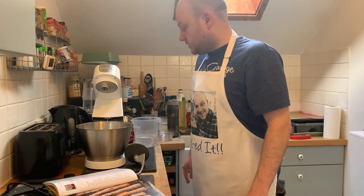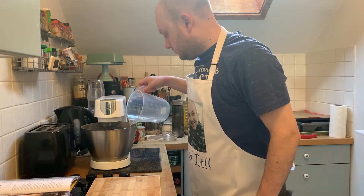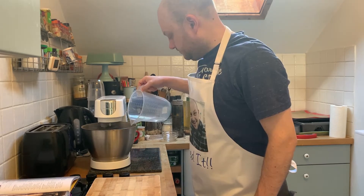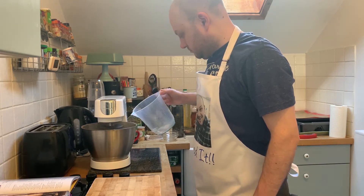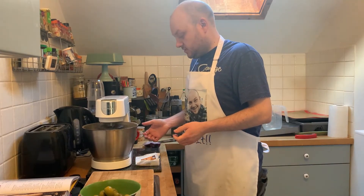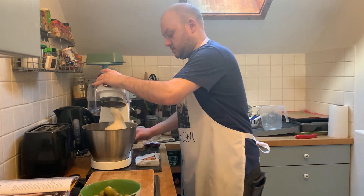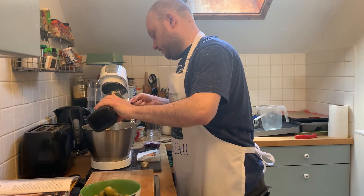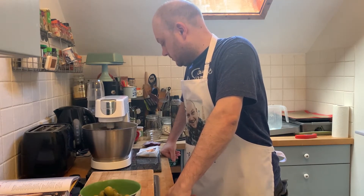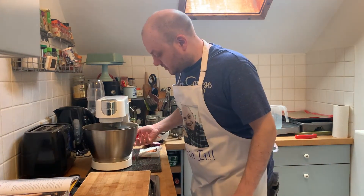I'll mix for three minutes. It's like slopping around. Oh my god, that's stretchy! Looks good — looks nice and sticky and shiny.